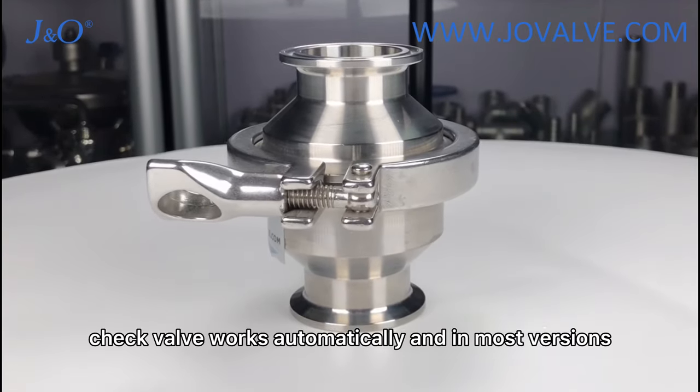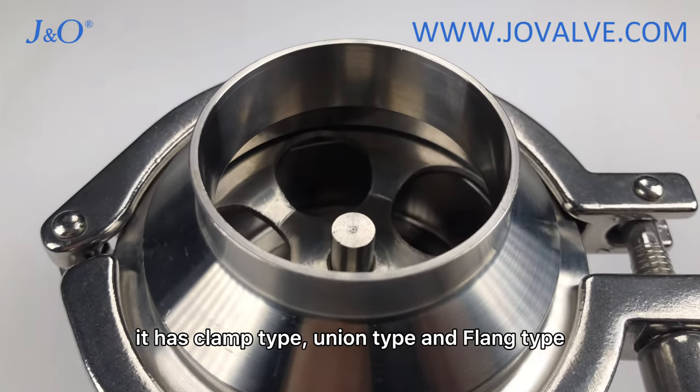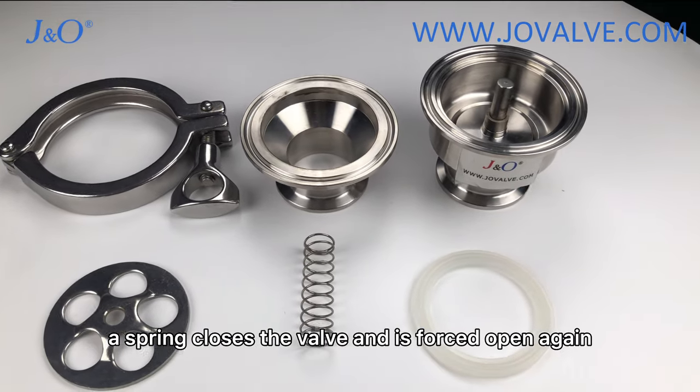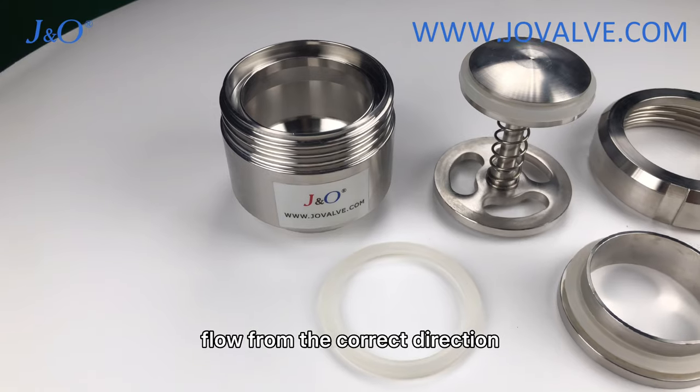The check valve works automatically, and in most versions it has clamp type, union type, and flange type. A spring closes the valve and is forced open again by the pressure of the median flow from the correct direction.